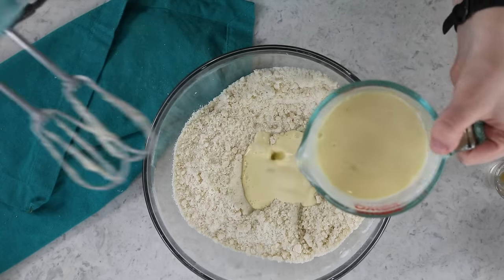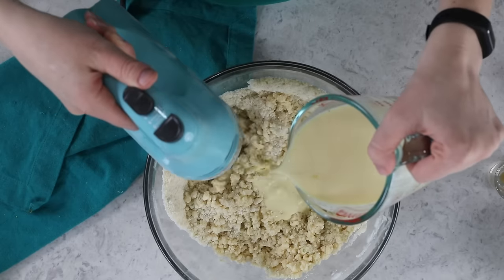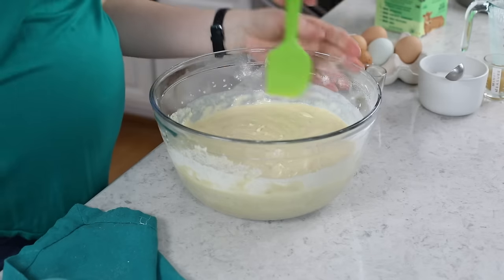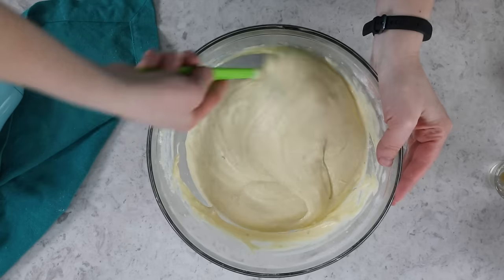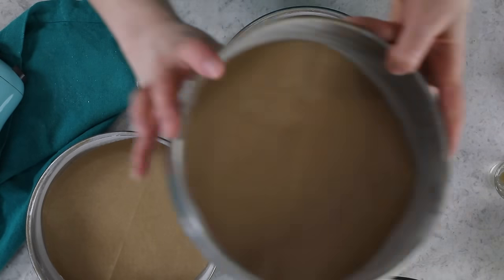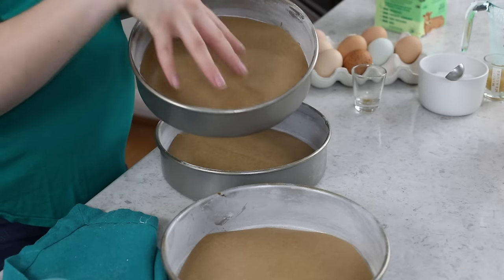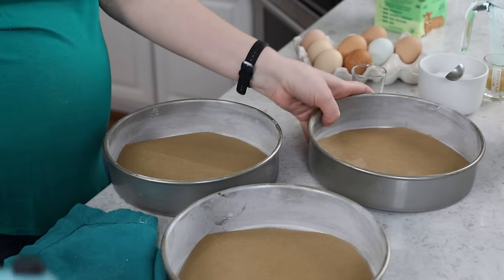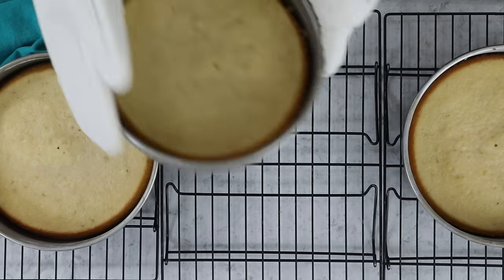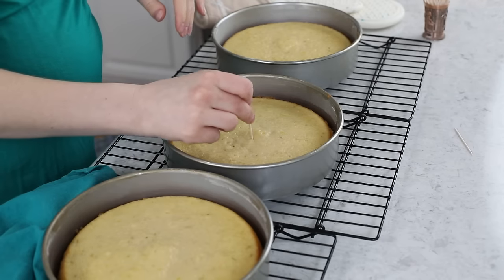Once the batter is combined, use a spatula to scrape the sides and bottom of the bowl to make sure there are no pockets of unmixed batter. Divide the batter evenly into three 8-inch cake pans that have been buttered, lightly floured, and lined with parchment paper rounds. Bake on the center rack at 350°F for about 26 to 28 minutes, or until a toothpick inserted in the center comes out clean or with a few moist crumbs.